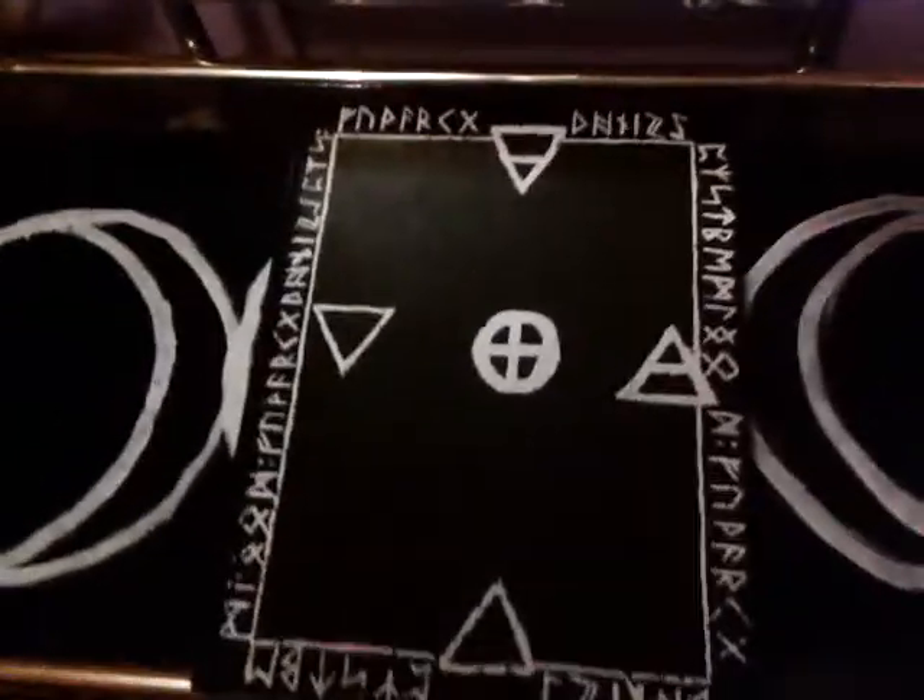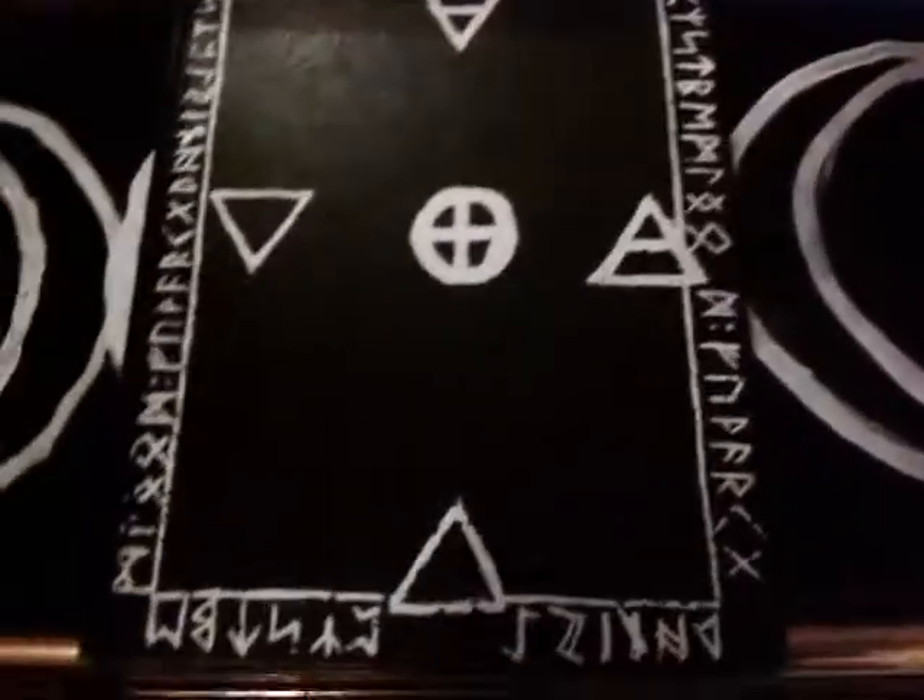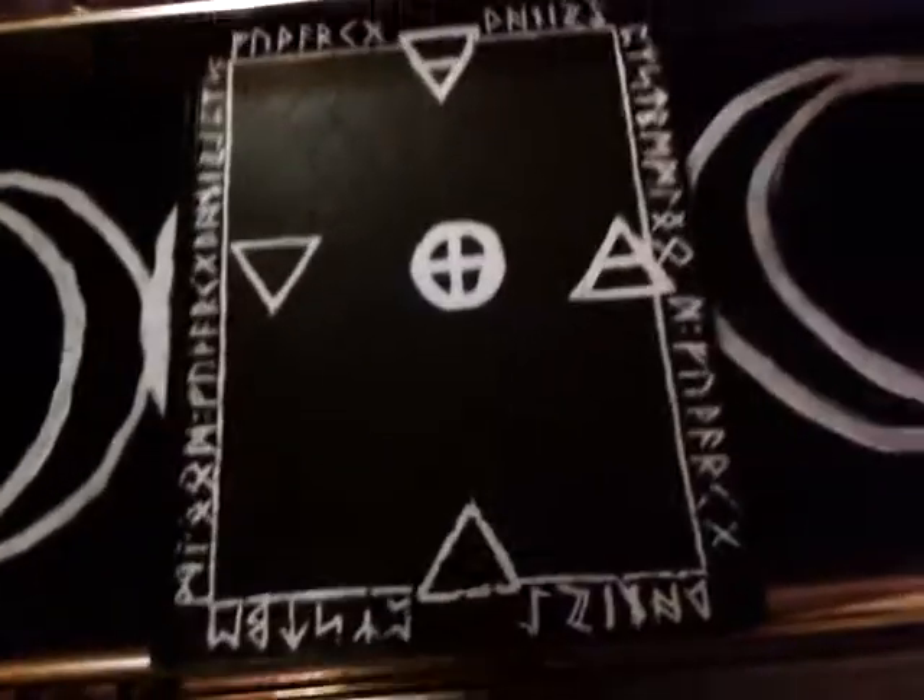Hey, shits and giggles! It's me, Crazy Girl in Black, and I'm going to show you my updated Book of Shadows.